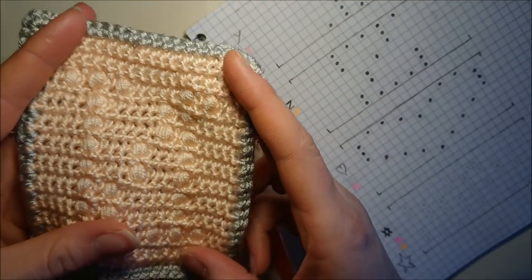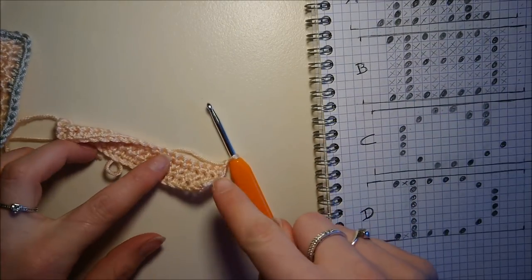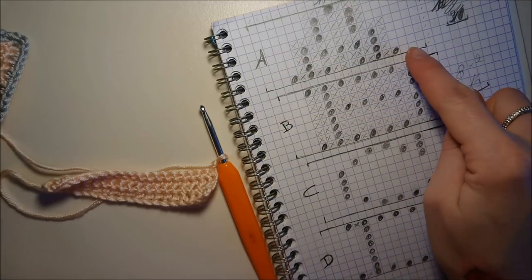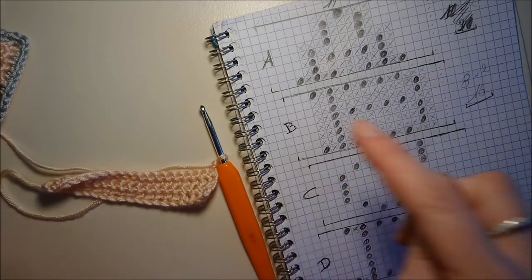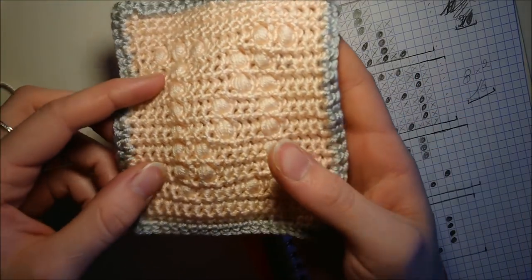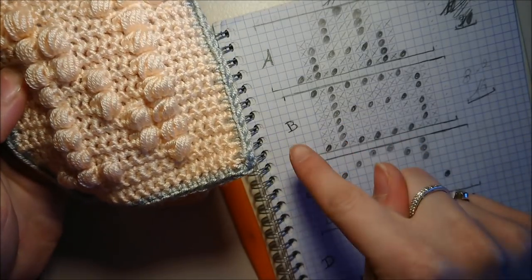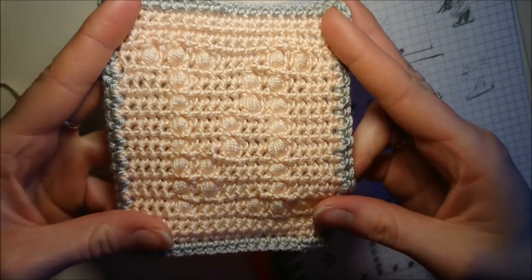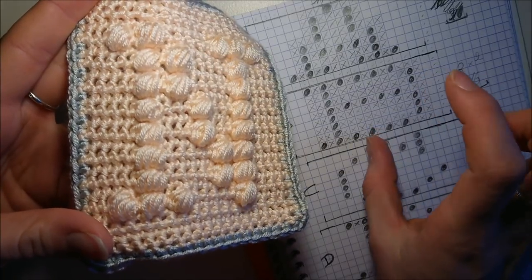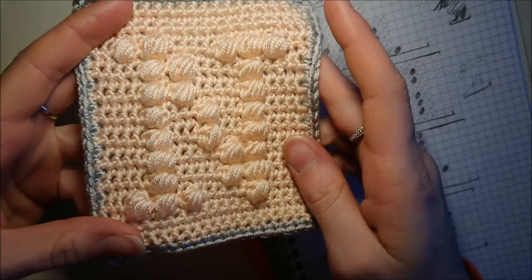Là où je me suis fait avoir, c'est que j'ai commencé par la lettre A. La lettre A, c'est une lettre qui est symétrique. Quand on crochète, on crochète de droite à gauche. Pour la lettre A, j'ai suivi mon schéma de droite à gauche. Mais quand je suis arrivée à la lettre B et que j'ai suivi mon schéma de droite à gauche, je me suis retrouvée dans un problème, car quand j'ai retourné ma lettre, j'ai eu mon B à l'envers. Il a fallu tout que je démolisse. Il faut lire notre schéma de gauche à droite. On peut le voir : là on a le N à l'envers, quand on le tourne on a le N à l'endroit. Faites attention à ça. Soit vous faites les lettres à l'envers, soit vous lisez le schéma dans l'autre sens. Il a fallu que je défasse mon travail pour recommencer.